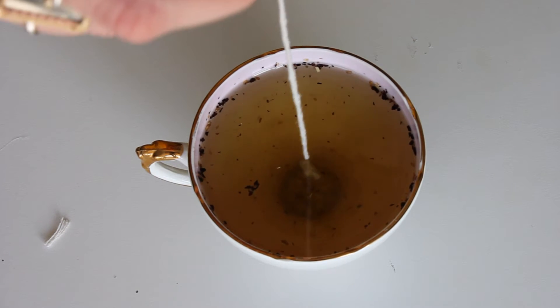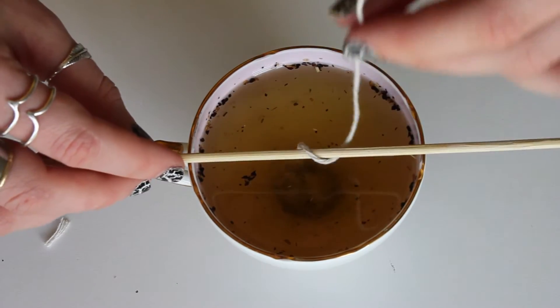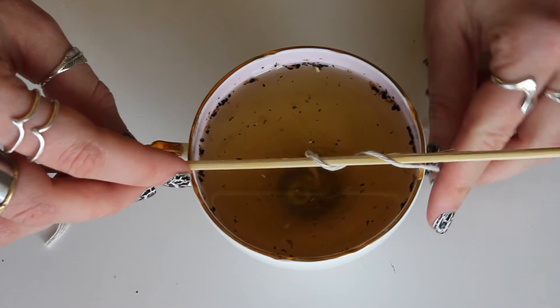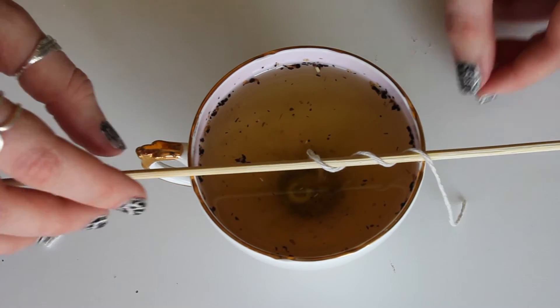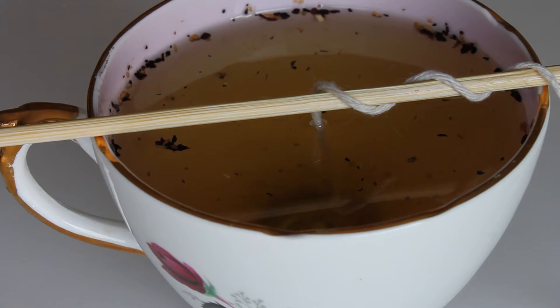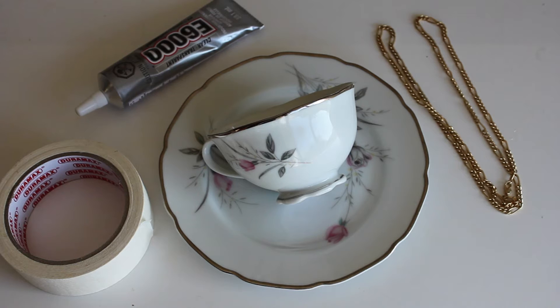Once that's all melted down, go ahead and put it into your teacup. I'm placing my wick in now — it's just a string with that washer on the end, which helps weigh it down to the bottom. Then wrap the rest of the string around a wooden skewer — even a pen or pencil will work — to hold it in place and center it. Once it's all dry, just cut the wick off and your candle is done.